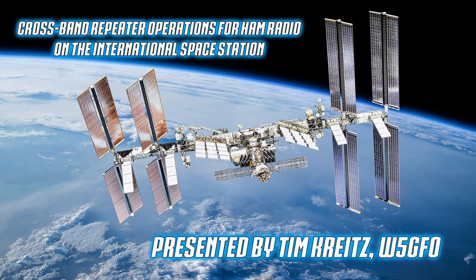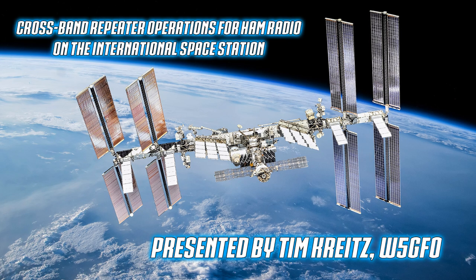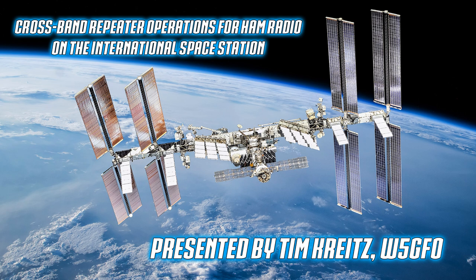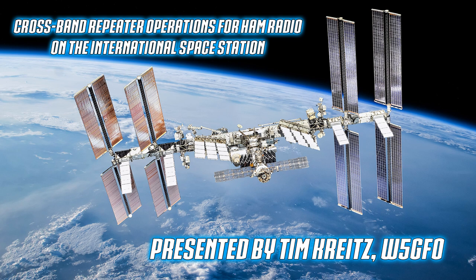Thank you for asking me to do this. How this came about is there's a small group of us in Midland-Odessa that are pretty active with the crossband repeater on the International Space Station. That's what we're going to talk about tonight - we're going to concentrate on crossband repeater operations.